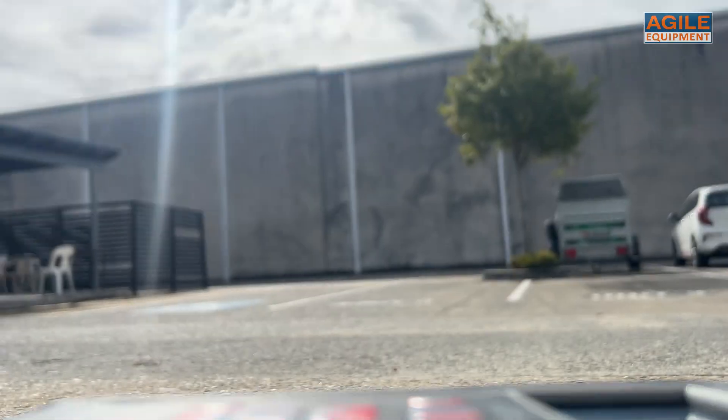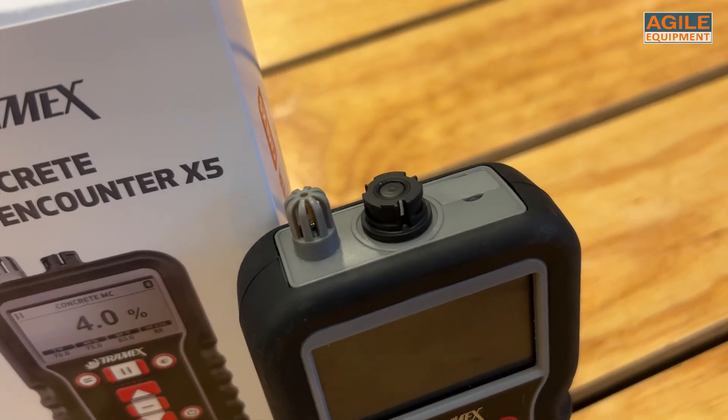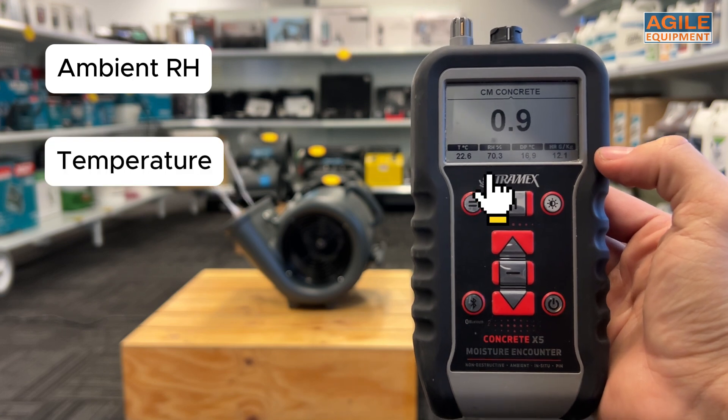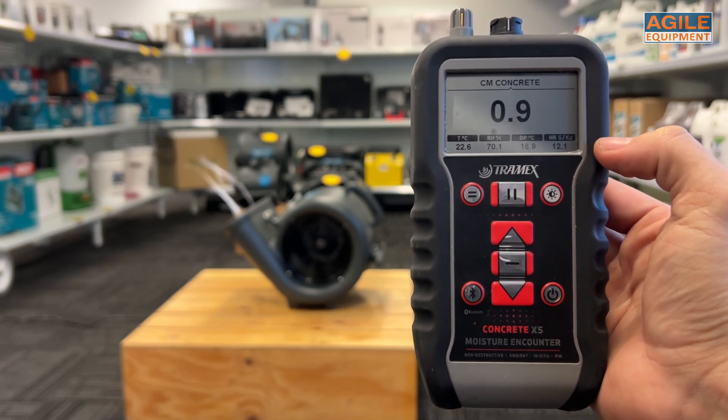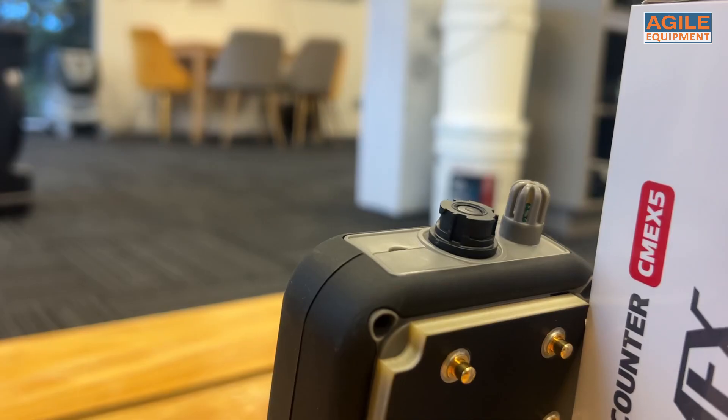The display is front-lit and can be viewed in direct sunlight or in dark spaces, being convenient to use. The display itself shows your selected mode of measurement. Besides this, it also shows ambient environmental measurements from its inbuilt sensor — ambient relative humidity, temperature, dew point, and humidity ratio — all simultaneous live readings at the bottom of your screen to give you a better snapshot of your situation.